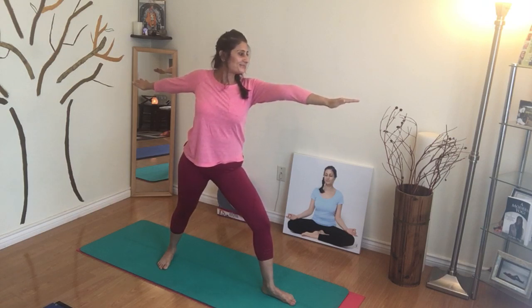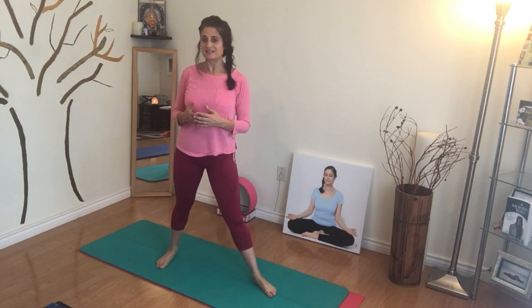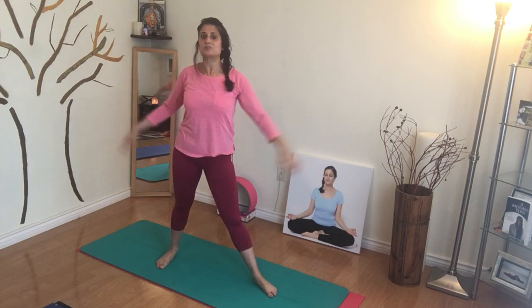A few breaths. And that is warrior two pose for you. It's actually not as easy as it looks, but it does take practice. So if you feel like your shoulders and arms and back muscles are not as strong, this is a great pose to bring some upper body strengthening into your warrior two pose.